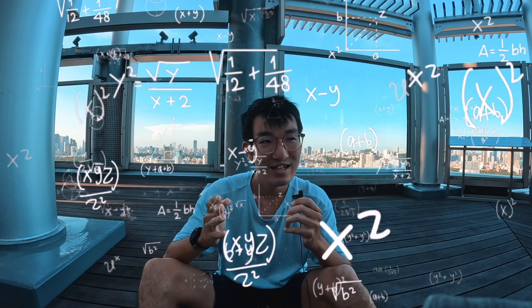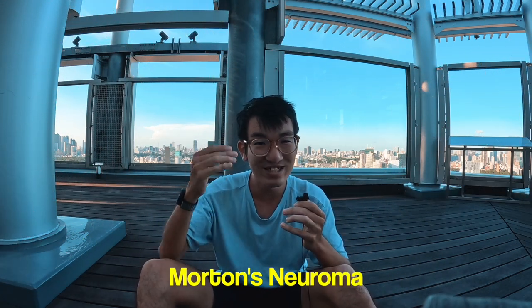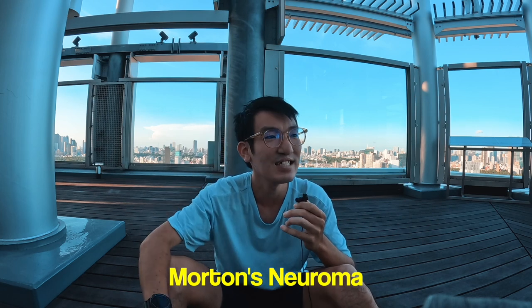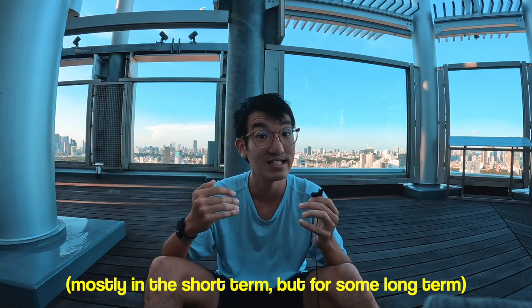Also hallux rigidus, and in most cases Morton's neuroma. I can go into anatomical detail on any of these if you ask in the comments, but long story short, all these conditions are ones where you don't want the shoe to flex as much — and therefore you don't want to be wearing a Rebel V3, because it's flexible.